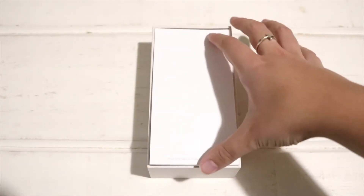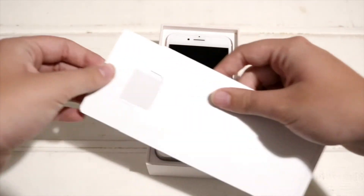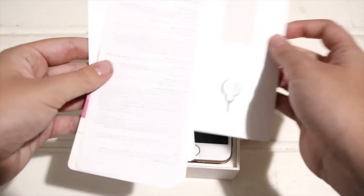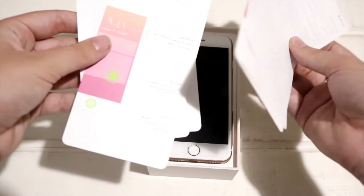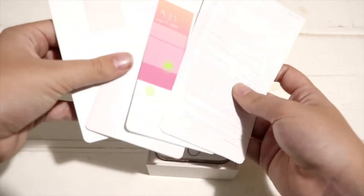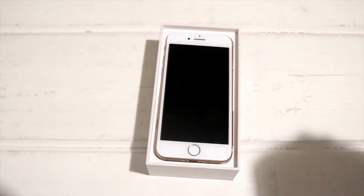Let's just open this up. Here you can see the box and everything as usual. You'll see the normal paperwork that you get with every iPhone — the SIM card key, the quick start-up guide, things like that.